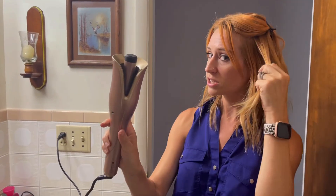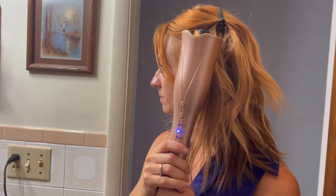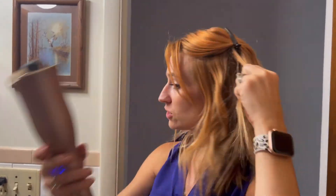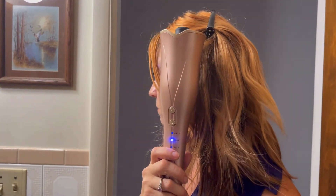So you're just going to take that spot right there, hold it, and look at that — it just sucks it in. Now you're going to wait, then pull it out. Look at that — perfect curl! I like the fact that it's going to beep on you to let you know that it is ready to come out. Depending on how long you want to leave it in is depending on how many beeps you're going to leave it on there.